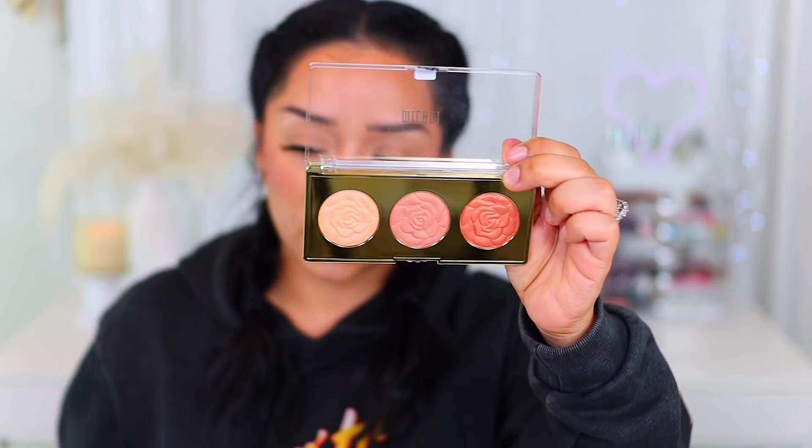I also picked up a blush palette from Milani — this is their Rose Powder Blush. It's a Trio palette called Floral Fantasy. I seriously cannot open anything because my nails are so weak. Honestly, I don't know if this will show up much on my skin because it does seem to be pretty light. I think they have two different palettes — light to medium and then medium to dark. But you know me, I love a good warm peachy-toned blush. These seem to be a little bit more of a silky finish, but maybe if I mix all three I can get them to work. I thought this was really pretty and I've been wanting it for a long time, so I decided to buy it.